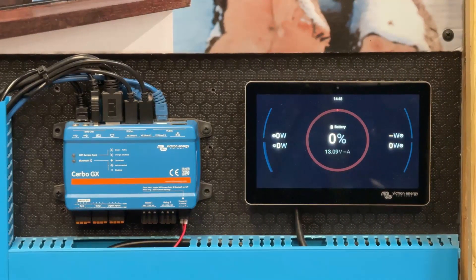At this point, we can power up the battery by pressing the button on top. Keep an eye on your GX device touch screen or remote console and you should see the battery data appear on screen almost immediately.